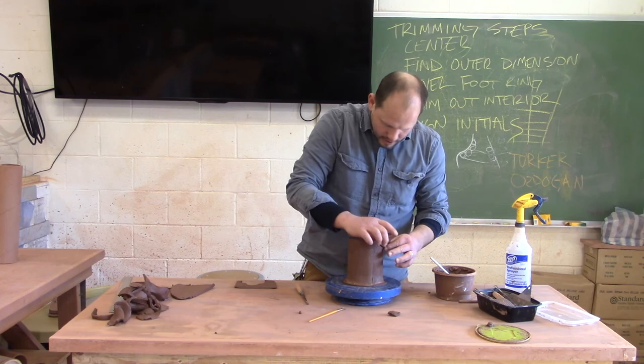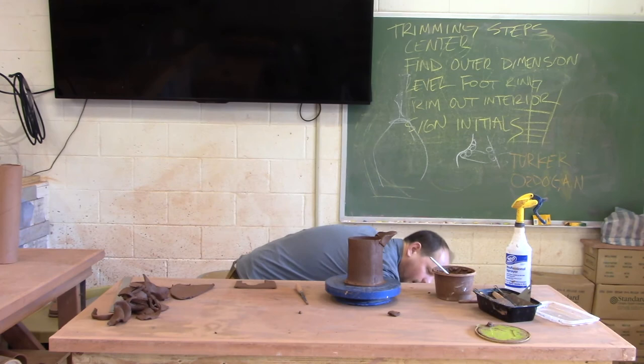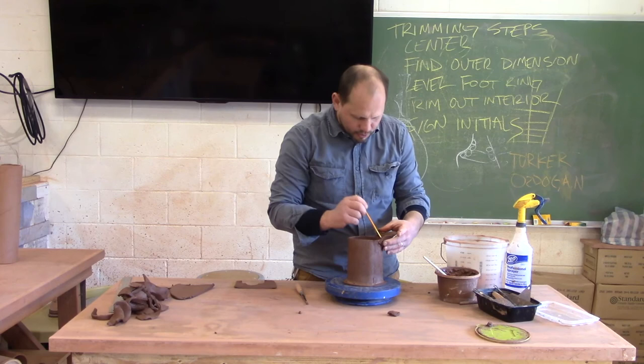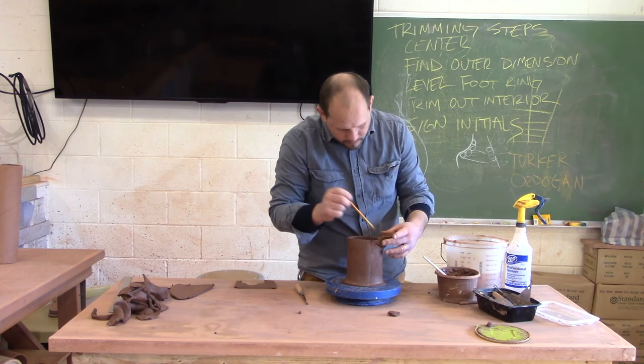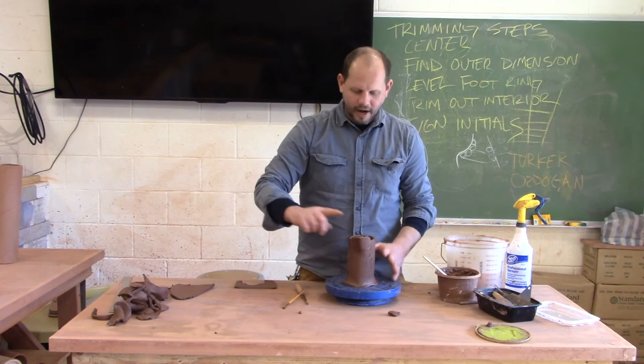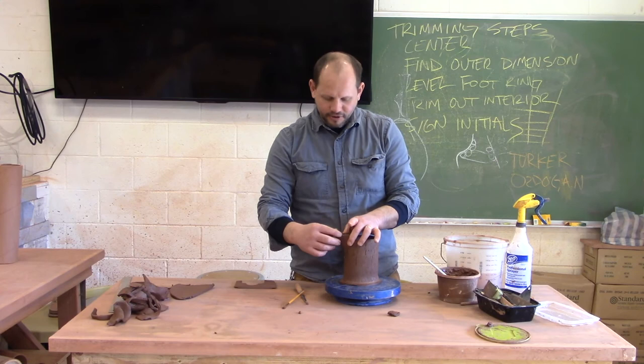I also want to smooth out the seam where it meets the inside of my spout so that you have a really smooth transition for your water to flow in and out or whatever it is that you're pouring. You want to make it as easy as possible. I'm using a brush that's a bit wet here — it just kind of cleans up the slip. Some of my symmetry is a little off, but after this stiffens up I can use my shaving tool or knife tool to refine all of these different parts.